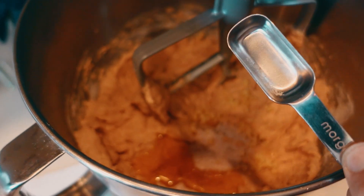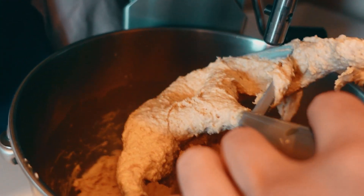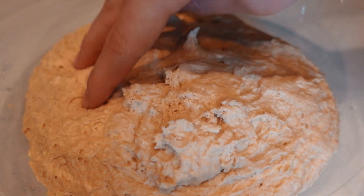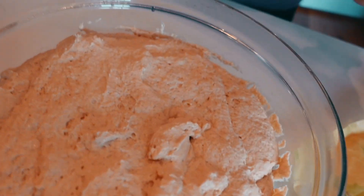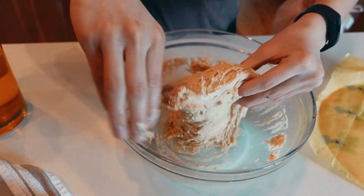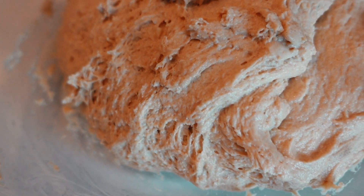Our focaccia dough is looking just like it should. We actually want to take it a step further — rather than just not buying bread from the store, we stopped buying all pre-ground flour. We have our dough all mixed up. I'm going to let it rise for 30 minutes, then do a stretch and fold, then let it rise one more time for 30 minutes and do one more stretch. So at this point, if we want flour, we're grinding our own grains. We just quit buying flour — we do have a couple bags downstairs that are emergency only, and it's been made perfectly clear that no one is to touch those bags unless absolutely necessary.